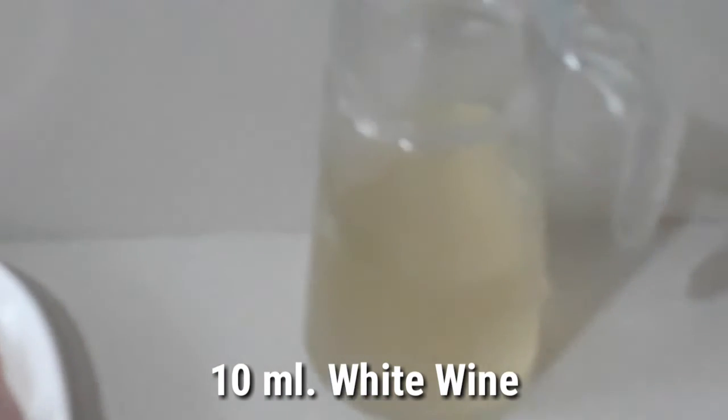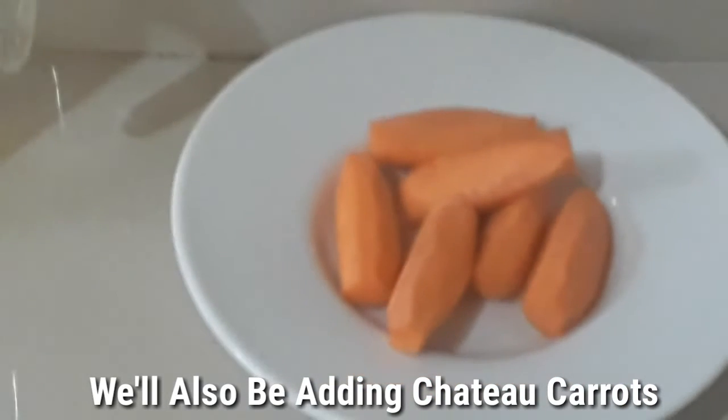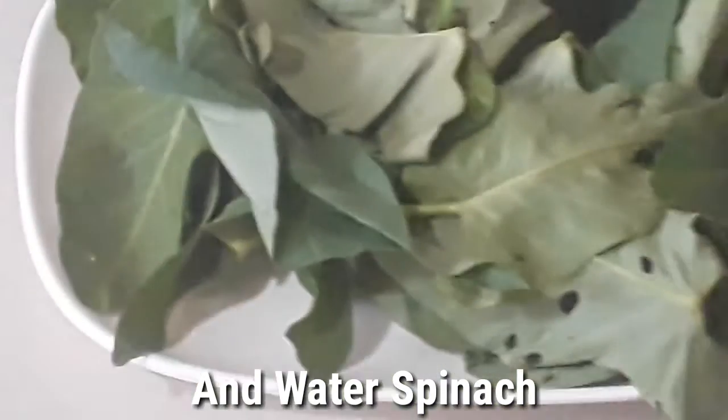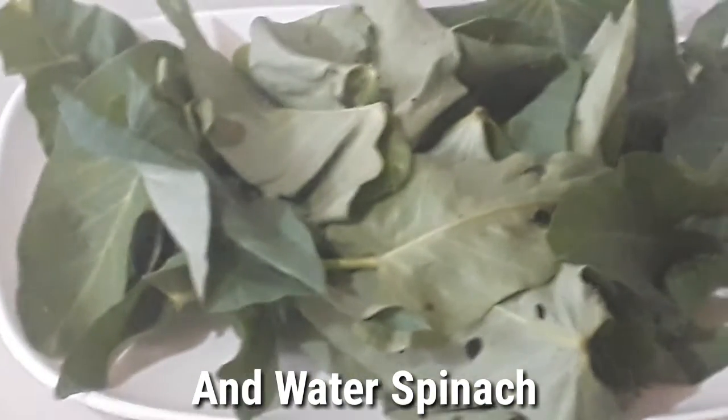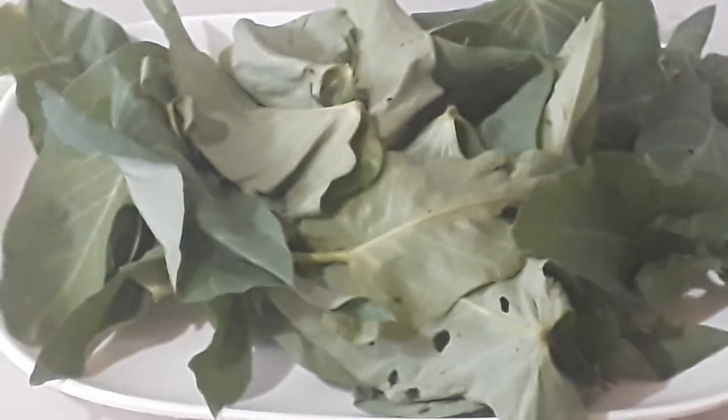We will add vegetables later, because of course it cannot be all meat and poultry — there must be vegetables. So we have what we call chateau carrots. And I was looking for spinach but I couldn't find any to buy. At least we have water spinach — that is kangkong.